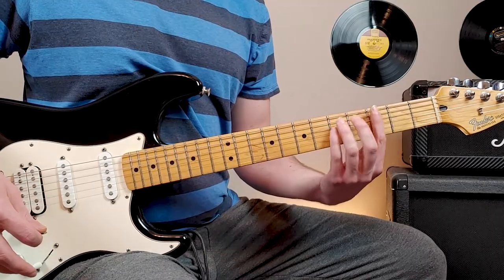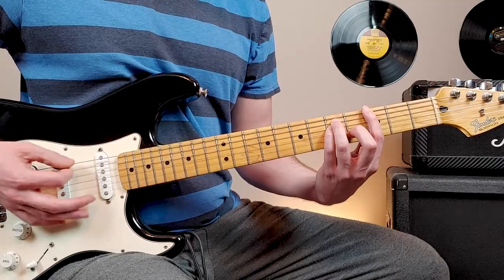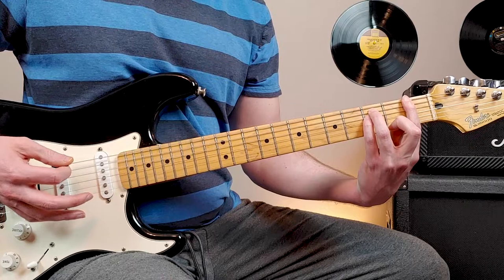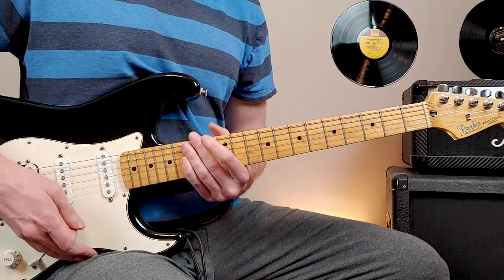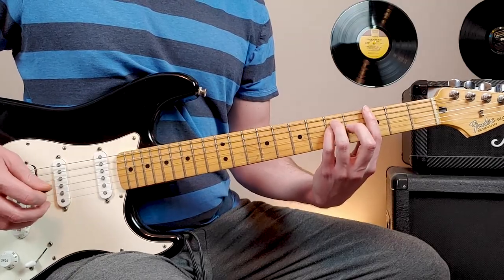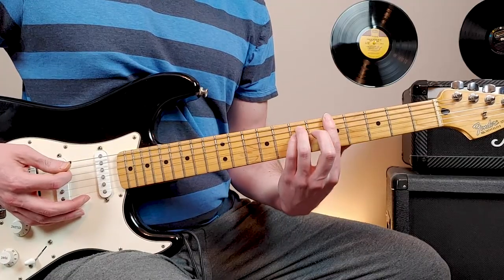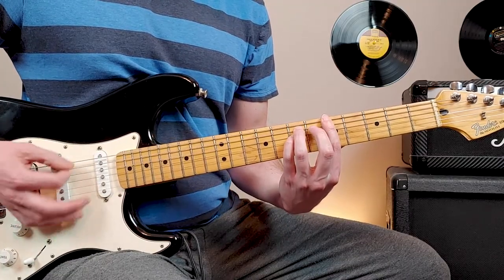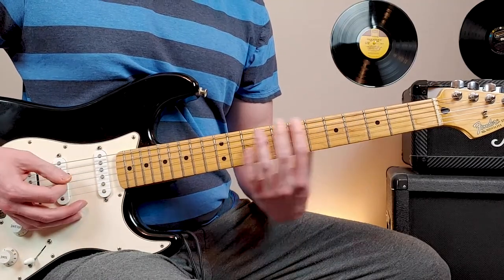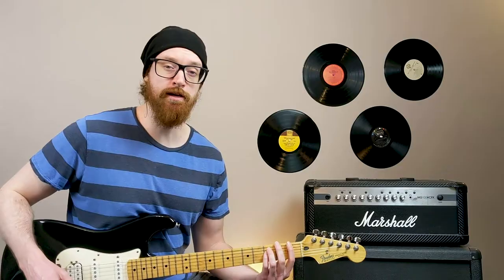The next verse, what we're going to be doing is palm muting power chords. It's just palm muted eighth notes starting on the G power chord, third fret, sixth string. Move up to fifth fret, sixth string. Then third fret, fifth string. Then we go down to first fret, sixth string. The pattern we're going to use here is this.